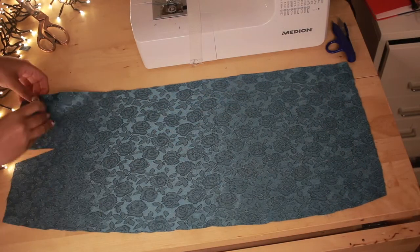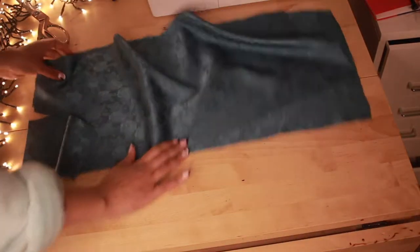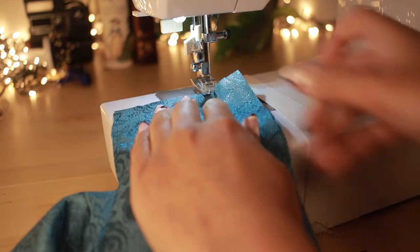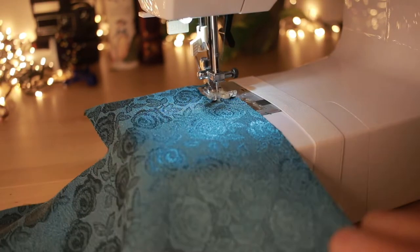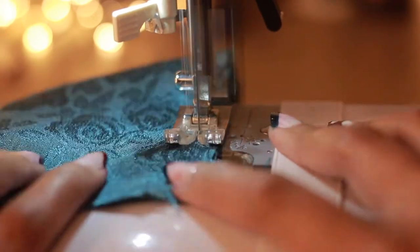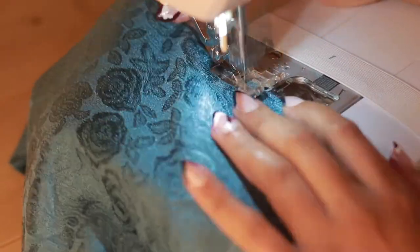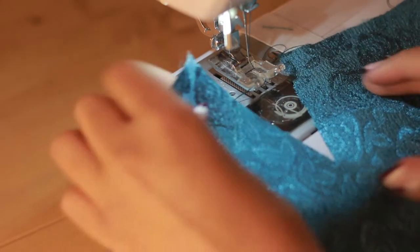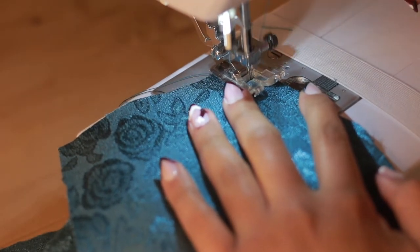First, I'm going to start with the underskirt front. I will sew the darts and the middle front seam. I'm not going into details about sewing machine settings because it's going to be different for everyone. But my machine is threaded with the right needle, and since this fabric frays, I'm going to zigzag the edges. I know you're not supposed to backstitch on darts, but I'm lazy and I also needed that bubble look.